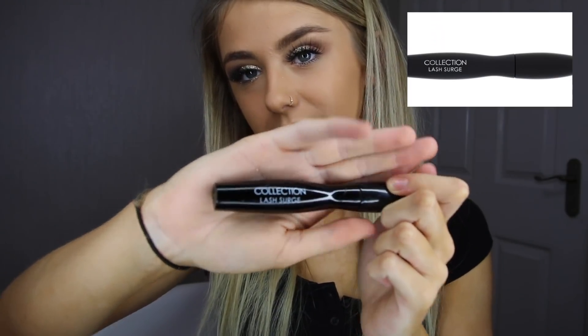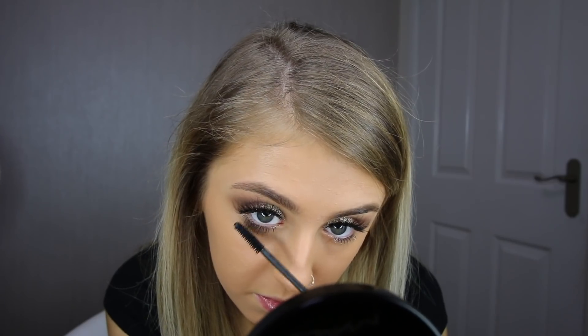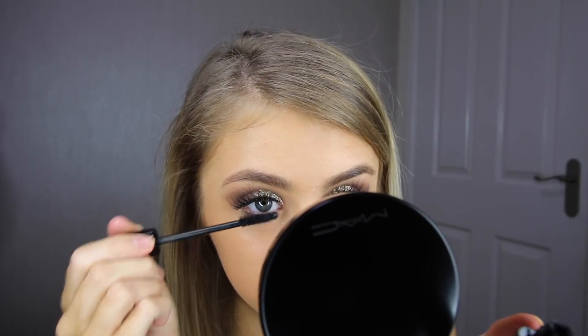Now that I've finished my eyeshadow, I'm using the Lash Surge Mascara by Collection and applying it on both my top and bottom eyelashes. With mascara I do tend to apply more than one coat as I like it to look really dark and thick, however with this mascara I only needed one coat as it did the job straight away.